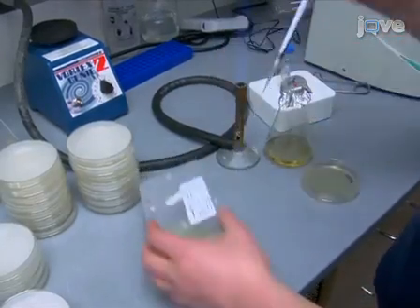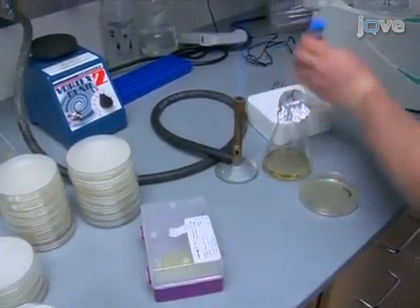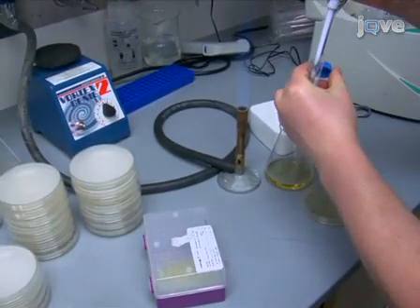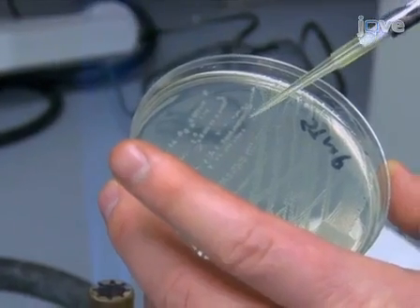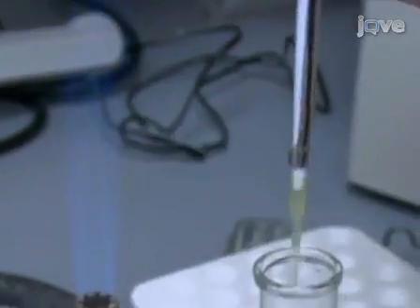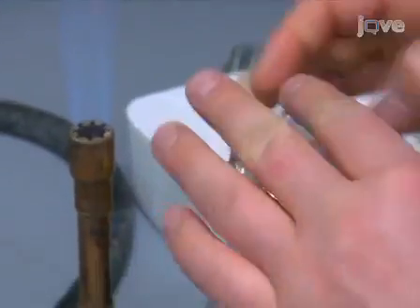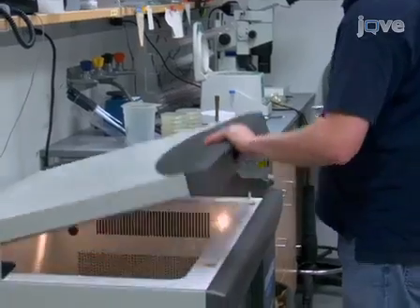Once autoclaved, add streptomycin to the 40ml of LB medium to a final concentration of 200 mcg per ml. Then, inoculate with E. coli strain OP50-1. Allow the culture to grow overnight at 37 degrees Celsius.